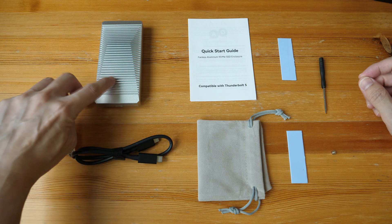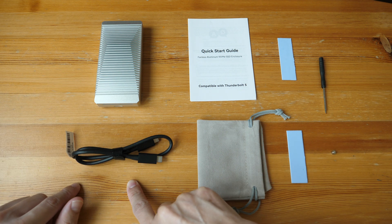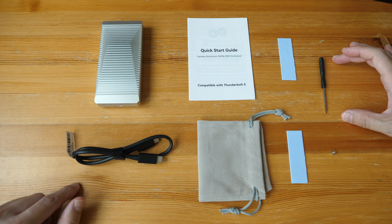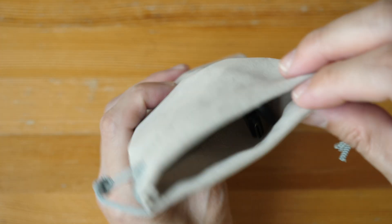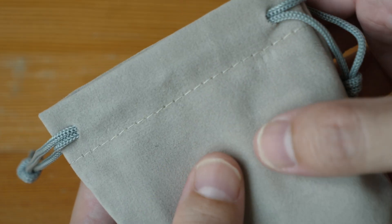The items in the box include the SSD enclosure, a 50-centimeter long Thunderbolt 5 cable, a quick start guide, a carrying pouch, two pieces of thermal paste, a screwdriver, and one screw. There is another screw already inside the SSD enclosure. The enclosure and cable fit inside the carrying pouch quite nicely, and I like the velvet-like texture of the pouch.